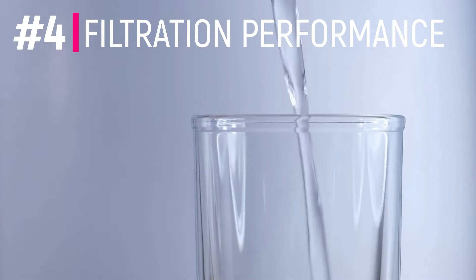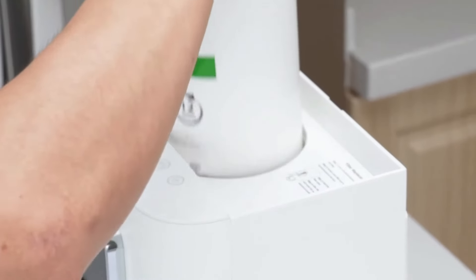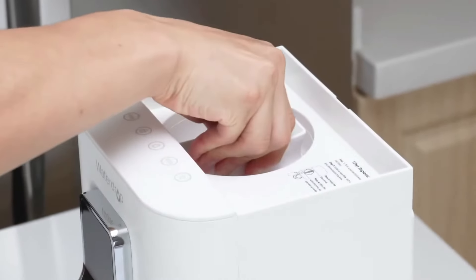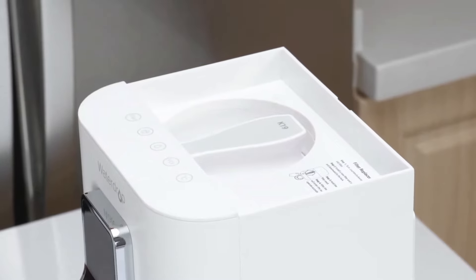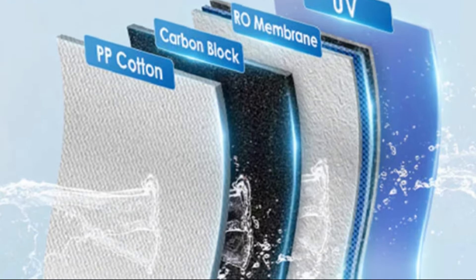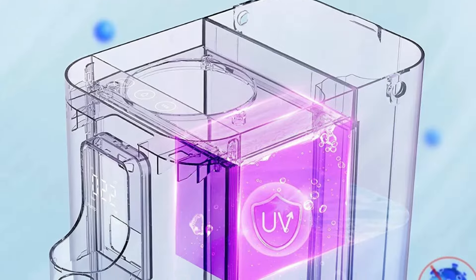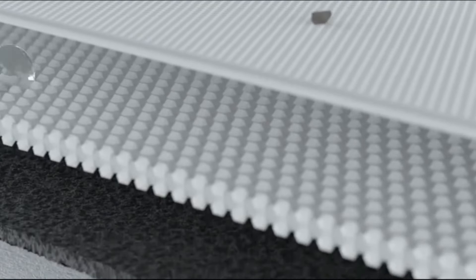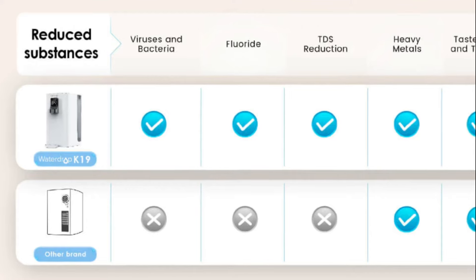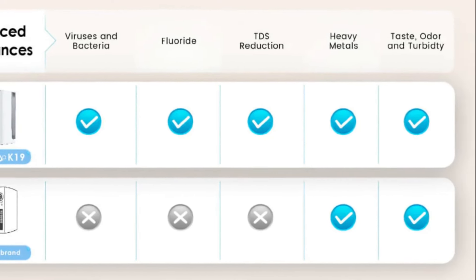Number four, and the most important one, is the filtration performance. This filter uses a three-stage cartridge containing a cotton pre-filter, activated carbon, and a reverse osmosis membrane. That's followed by a UV purification light to sterilize bacteria and viruses. The UV light is pretty unique for RO systems, especially for a countertop unit, and this can remove thousands of contaminants including fluoride, chlorine, PFAS, bacteria, heavy metals, bad tastes and odors, and a lot more.